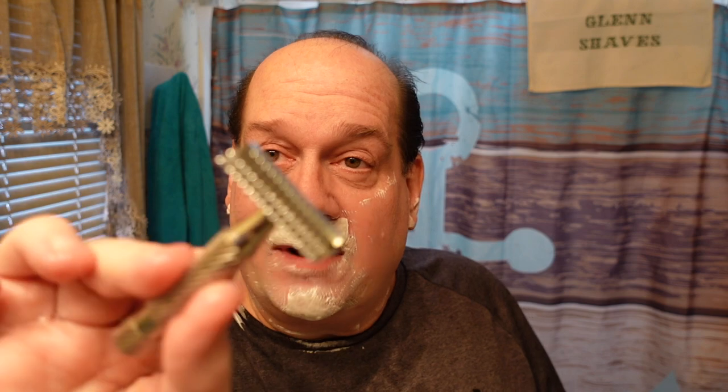I do have two little itty-bitty scabs near my chin from my last shave, but hopefully I will not catch those. My buddy Josh sent me this awesome razor — he sent me the Kane a few years back.